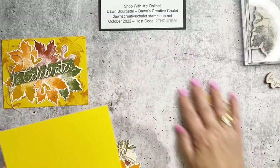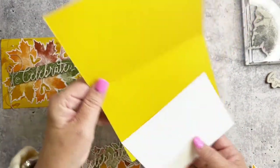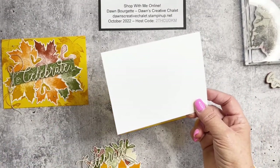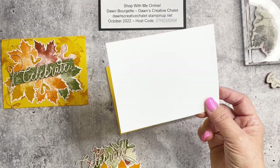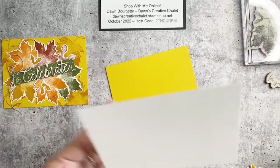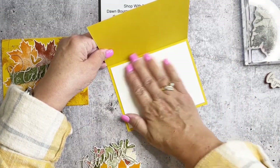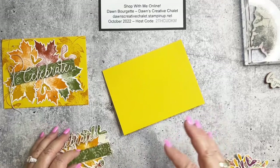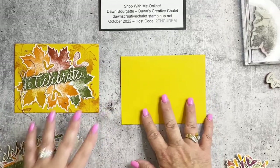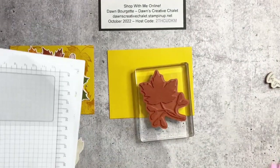For this card, I used Crushed Curry cardstock cut at 5.5 by 8.5 and scored at 4.25 inches. I have a piece of Basic White cut at 4 by 5.25 inches for the inside liner — putting a liner inside your card just sets it off, it's a nice extra touch. Before layering the leaves, I want to stamp the background first. I'll take this big beautiful leaf stamp and stamp a tone-on-tone background with Crushed Curry ink.